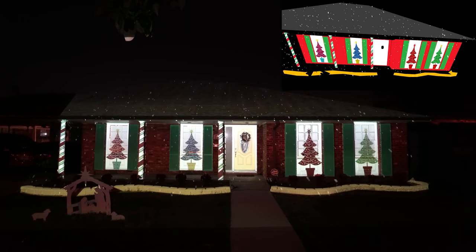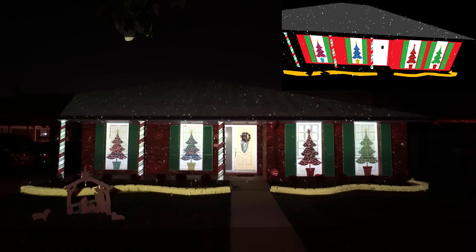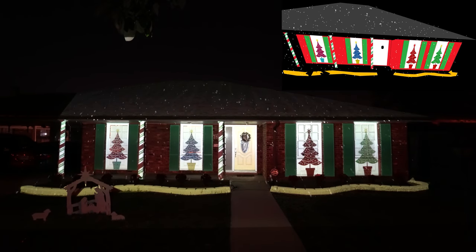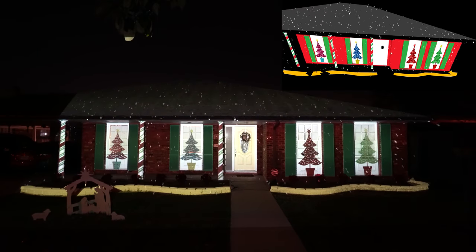We hope you've had a wonderful evening riding around and looking at lights. While we too love Christmas traditions, we'd like to share our favorite part of the season, which all began 2,000 years ago.